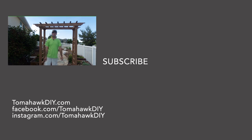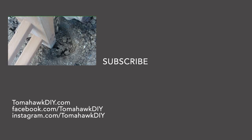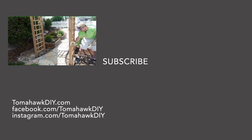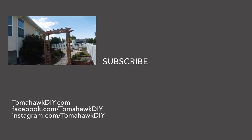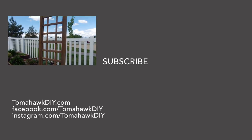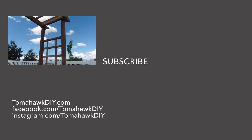Well, we've done it. Thanks so much for watching Tomahawk DIY. Like the video, please subscribe, and watch for some more great tips and home how-to videos. You'll find a link in the video description for this arbor where you can pick it up from Amazon — that is an affiliate link. I hope you have a great day.